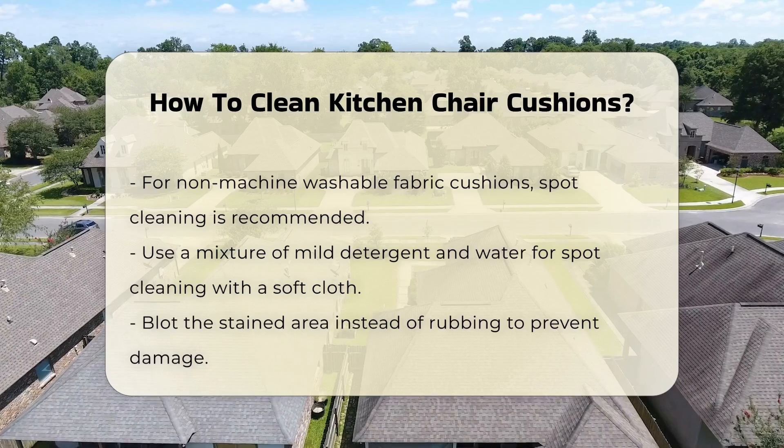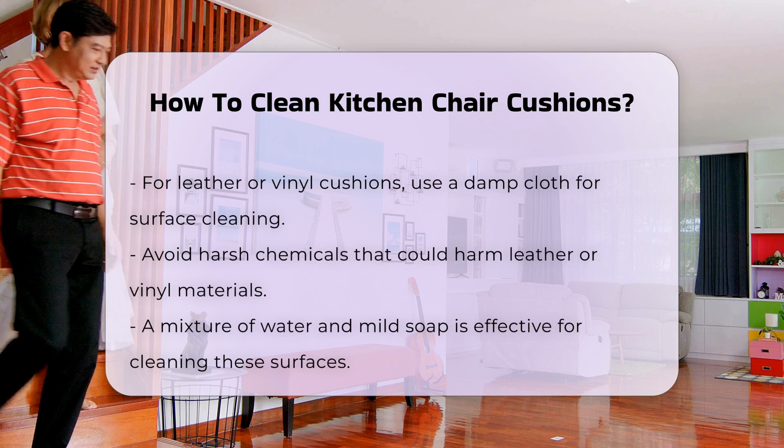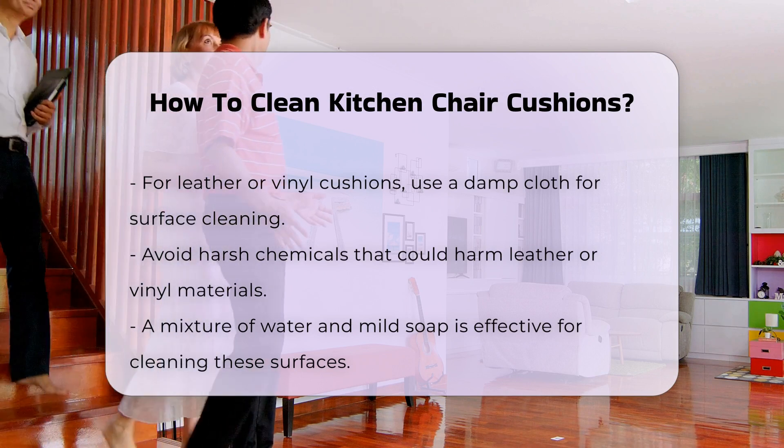For leather or vinyl cushions, use a damp cloth to wipe down the surface. Avoid using harsh chemicals that can damage the material. A mixture of water and mild soap works well.